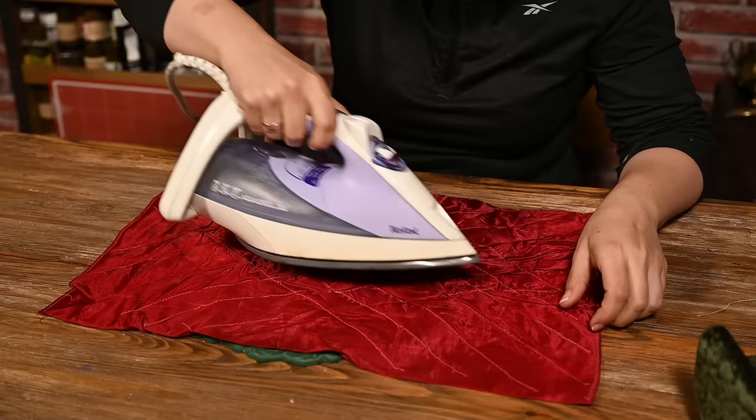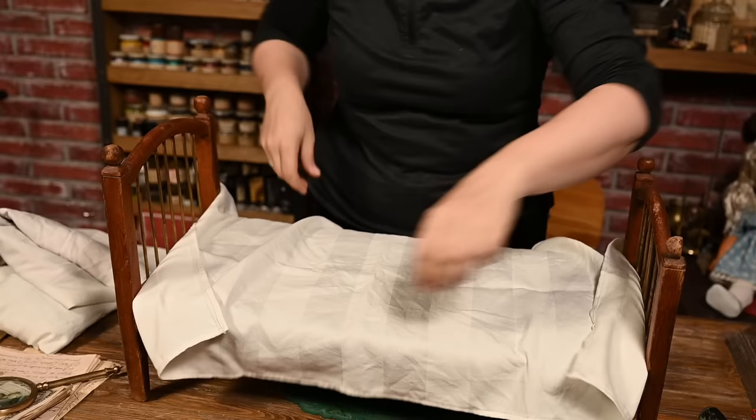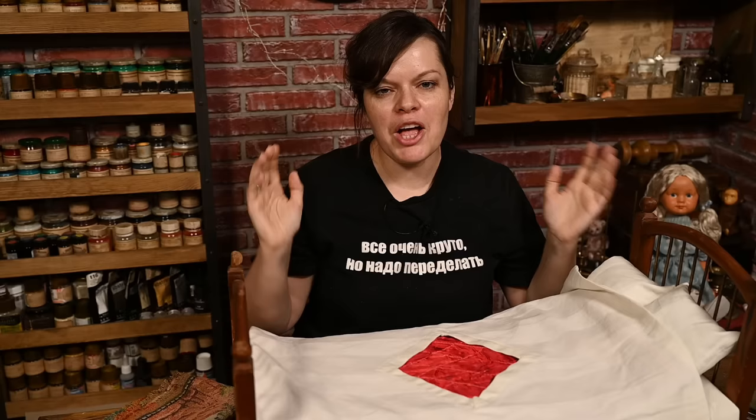It looked too bright and too new so I've distressed it a little with instant coffee and some ironing to make nice creases. Let's make the little cozy bed. Well now the bed is finished and it looks so cute. I have also ordered a knitted vintage napkin to use as a bedspread - it is still on its way. Hopefully it will come in time before I finally make the bed right before furnishing the whole room.